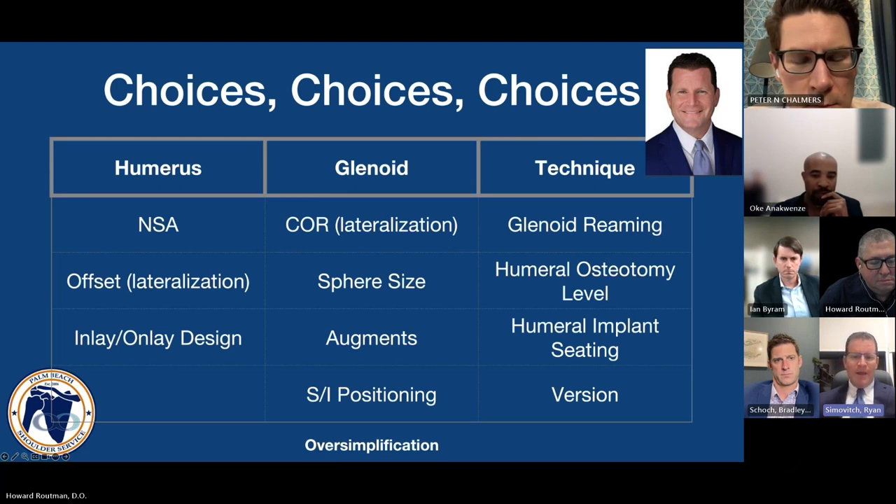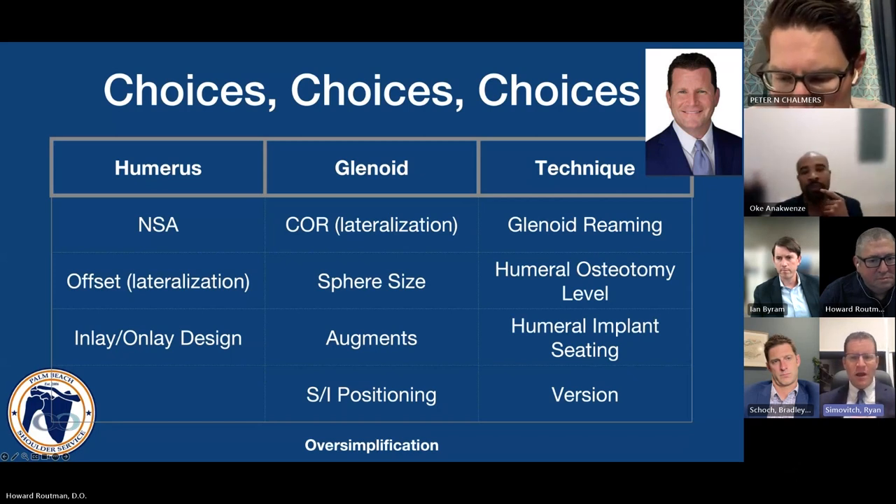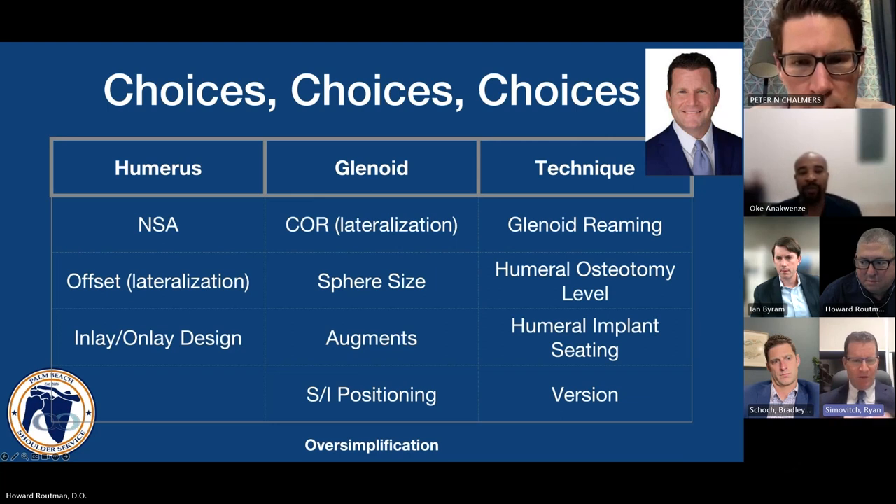Ultimately what we're talking about with all these constructs is: what is the lateralization, what is the distalization? I'll give credit to Joe Zuckerman who came up with the concept of the distalization-lateralization index. There's probably some interplay between distalization and lateralization — whether a ratio or an index — that can predict patient outcomes more so than any one of those characteristics individually, and certainly more than just saying inlay versus onlay.